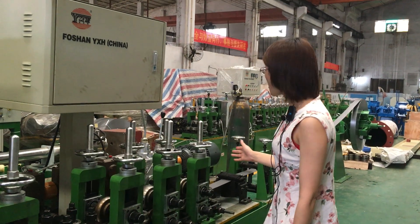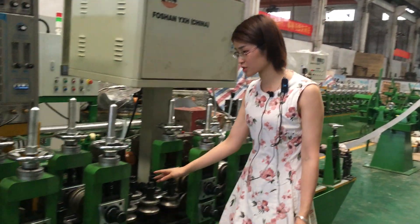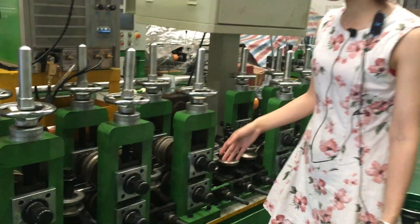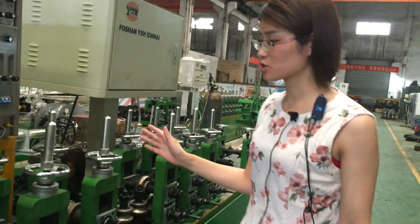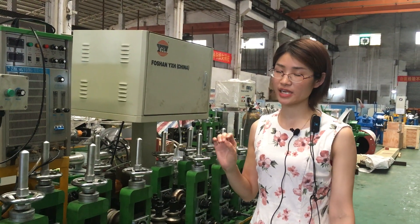Now, you can see our engineer already put the coils into the main machine. This machine is in a 3-3-1-4 arrangement and can do from 8mm to 31.8mm.